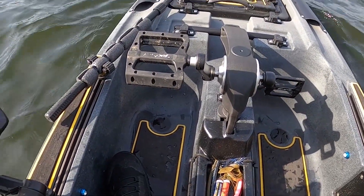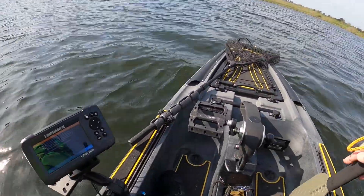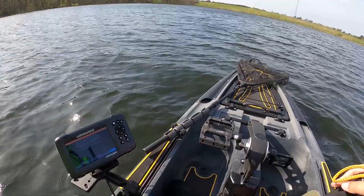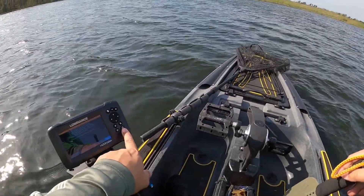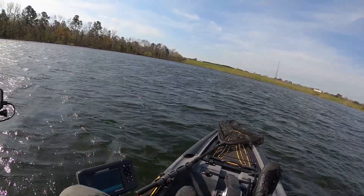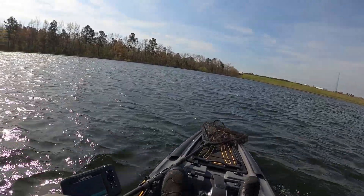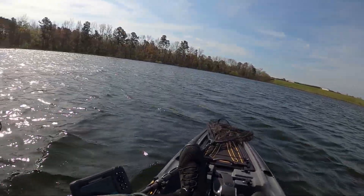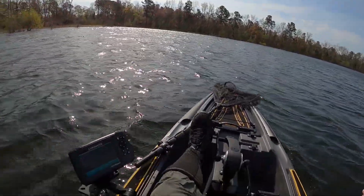Not sure if the scupper plugs are really working. My front end seems just a little bit lower — it might be even, I don't know, you can't really tell when you're sitting in it. Alright, so we're out on the water, let's see if we can do some fishing in this wind. Got a couple other tests going on at least with the scupper plugs to see if there's water coming through.